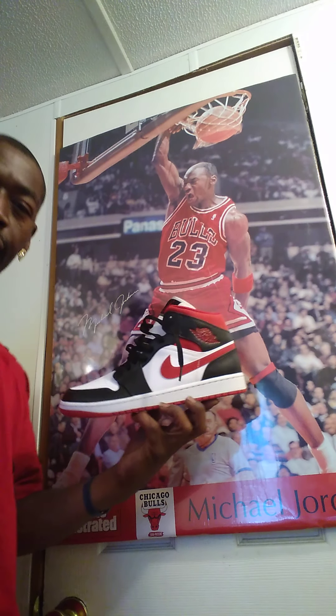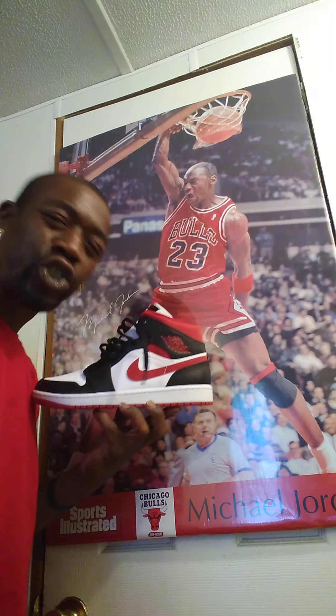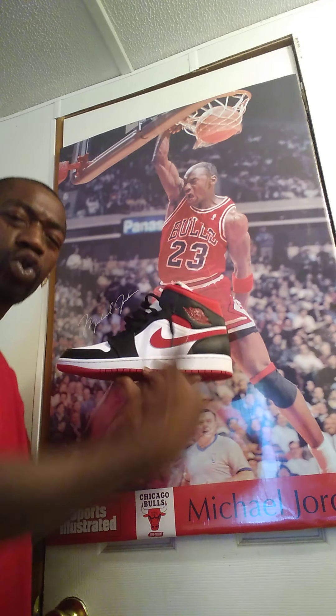Hitting y'all with another exclusive. But before I get into my shoe review, I would like to thank God for allowing me to go once more, and also to my fans, I love y'all. And also to the ones who haven't subscribed yet, please do. But yeah, let's get straight to it.